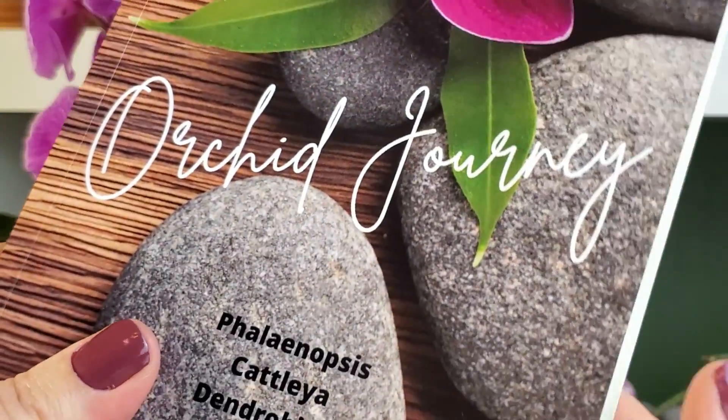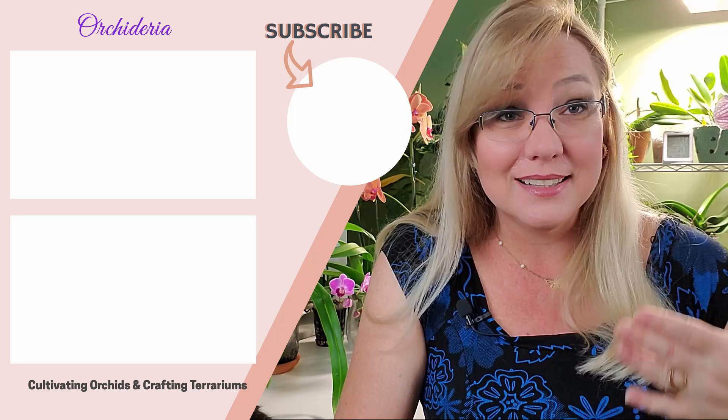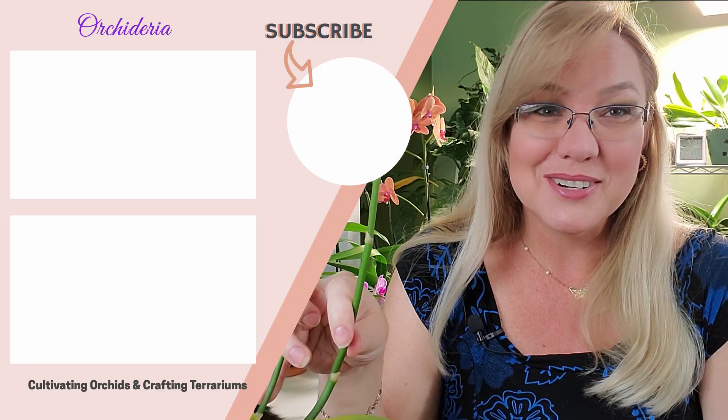If this video has increased your knowledge in orchid care, please give it a like — that helps me know what videos to make more of. If you want to keep track of your orchid's treatment and write it down like a calendar, I am working on an orchid diary or journal, and it's almost ready. Go to orchideria.com/orchid-journey for more info. There's also a video about how to identify a healthy orchid and analyze whether your orchid care is adequate using 13 signs. I wish you the best in your orchid care and happy cultivating.